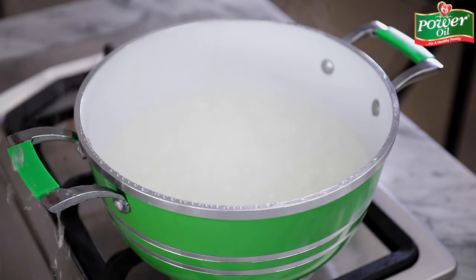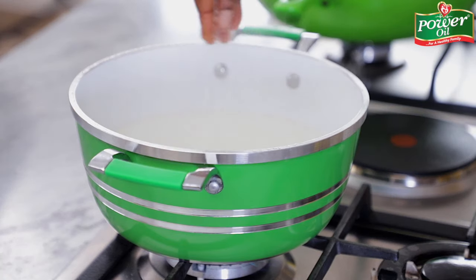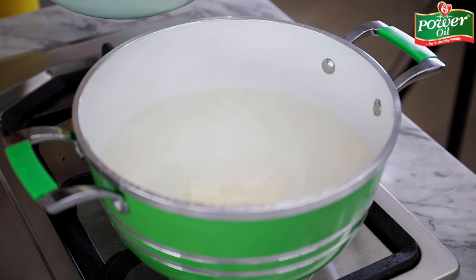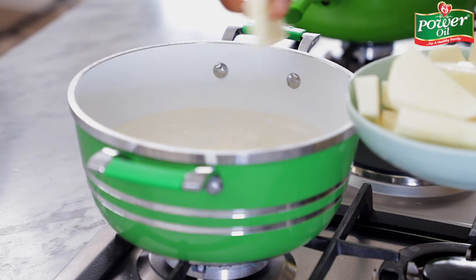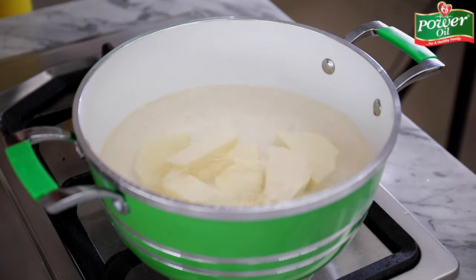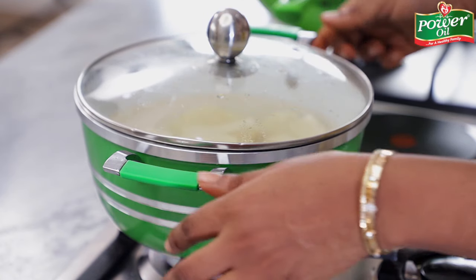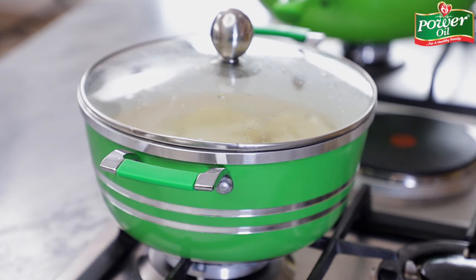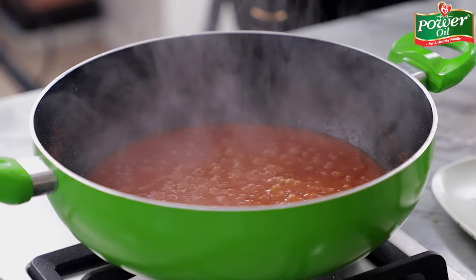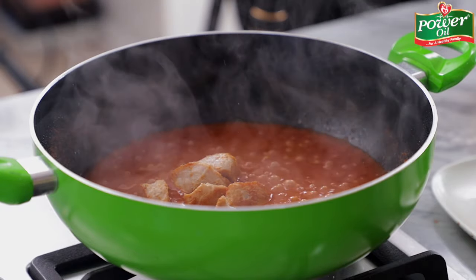While the sauce is cooking, I'll proceed to cooking the yams. I'll start by salting the water slightly, and then throw in all of my yam pieces that I've cut into thin slices. You can cut your yams in whatever shape you desire. I'll cover the pot and allow this to cook until it's tender. Five minutes into cooking the tomato-pepper blend mix, go ahead and throw in the chicken pieces so it can cook in the sauce.